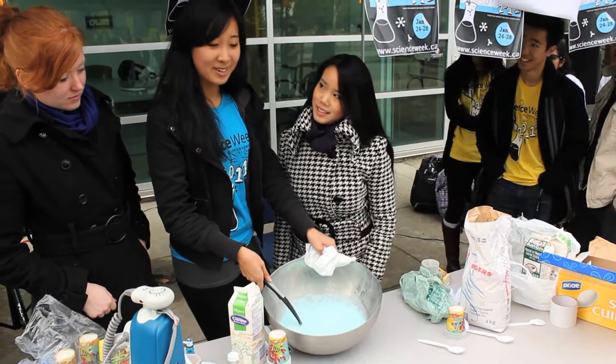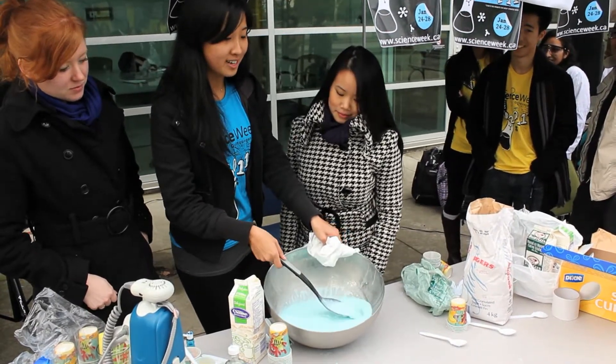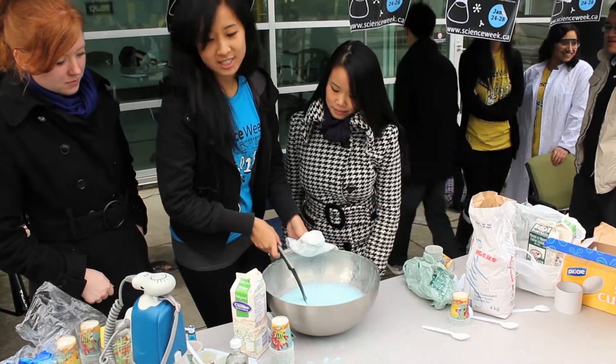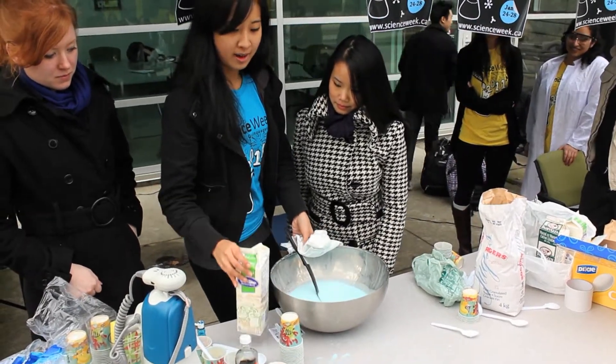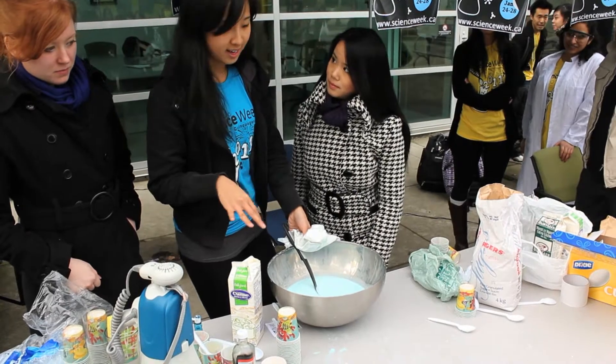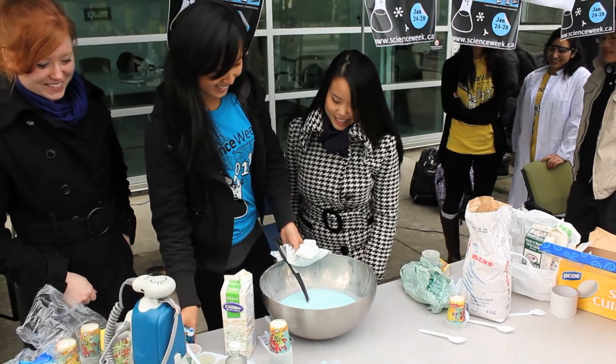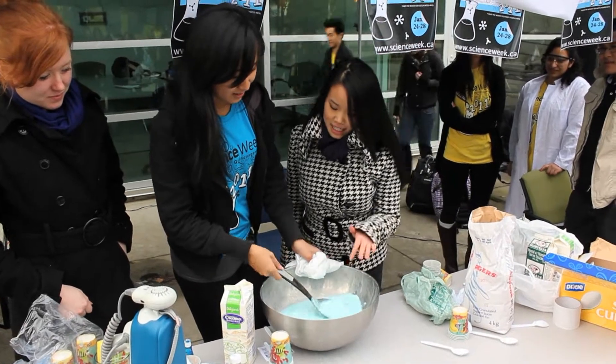This is actually liquid nitrogen ice cream — just the preliminary steps for it. So first you just add cream, then you add sugar, vanilla extract, and of course blue food coloring for science. That sounds very wholesome!